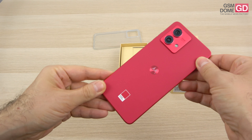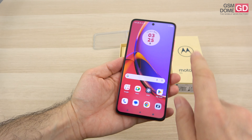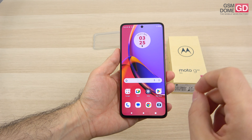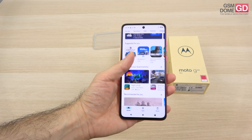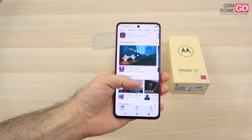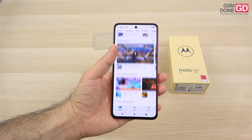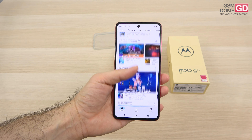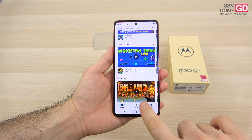The collaboration between Motorola and Pantone continues, and now let's address the screen. This is a pretty bright plastic OLED 6.5-inch display with a resolution of 2600 by 1080 pixels. It shows 1 billion colors, has a 120Hz refresh rate, up to 1300 nits in brightness, and a screen-to-body ratio of 85.7%.